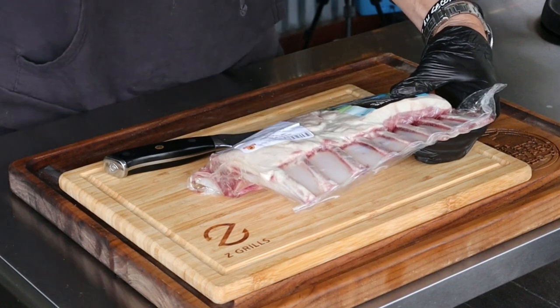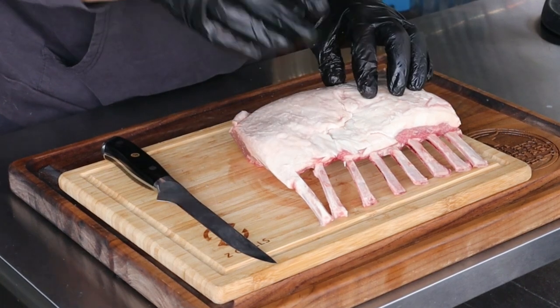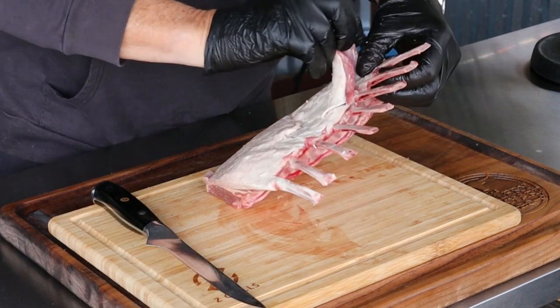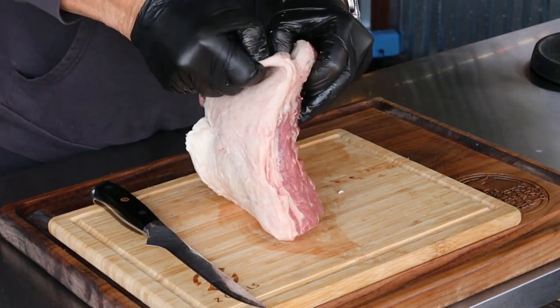Now these here are Australian and they are already Frenched. If you can find them Frenched, definitely get them Frenched. Basically what that means is in between the bones is all cleaned out — because if you got to do it yourself, you can, and there are plenty of videos showing you how, it is just a little bit of a pain. Always remember as your Z Grills fires up and starts laying down that heavy smoke, you always want to open up the hood. Sometimes you are going to have this fat cap on it, and to get this off you are just going to pull it. It is a little slippery, so just take your time.